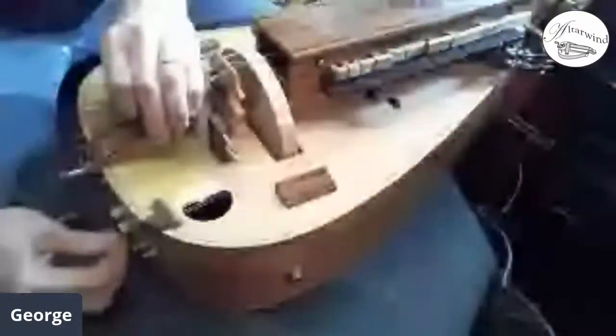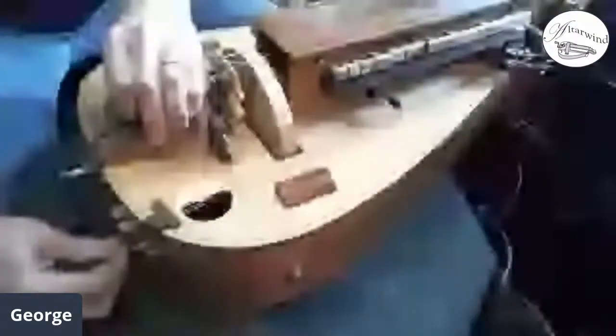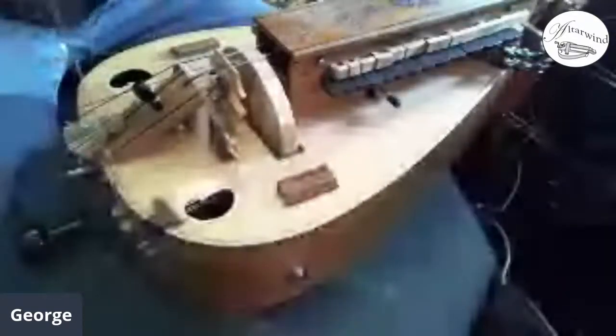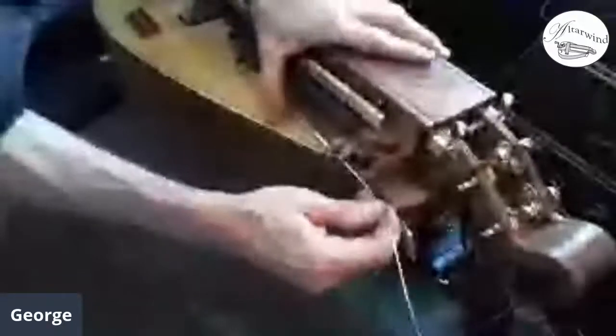I'll start with my gross board on. Feed it through the end of the instrument — that part's pretty easy. Run it over the bridge pin to hold it in alignment. The other end is the part that can be a little tricky for new players or people who haven't done it before: wrapping it around the tuner.